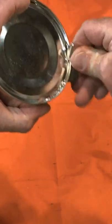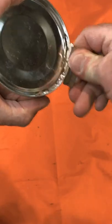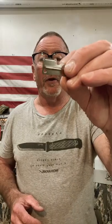And it's not super fast, but it's super easy. And that's how you use this P-38 can opener.